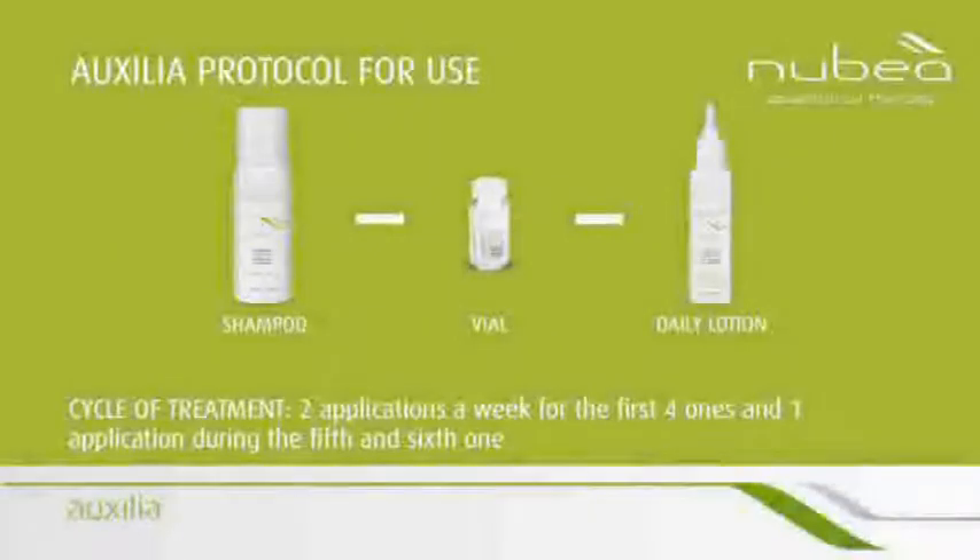A complete cycle of treatment envisions two applications a week for the first four months, and one application during the fifth and sixth month.